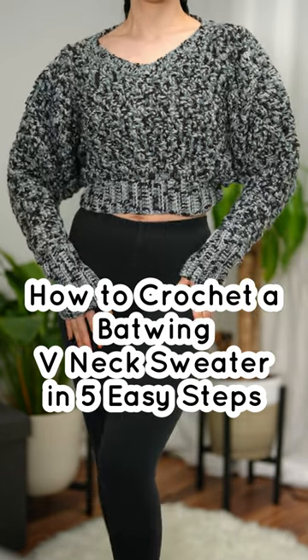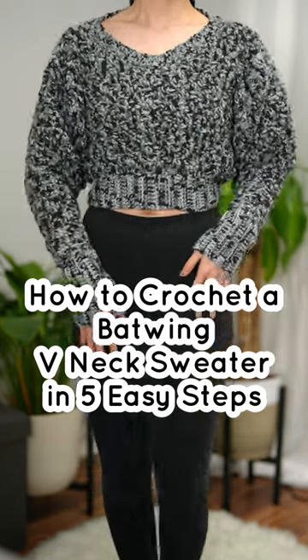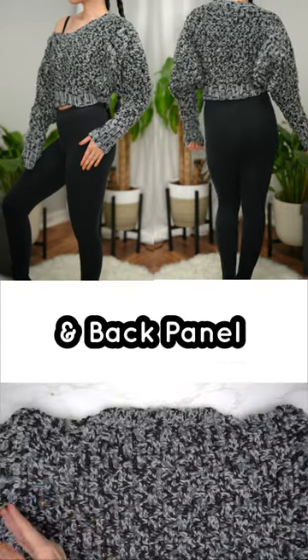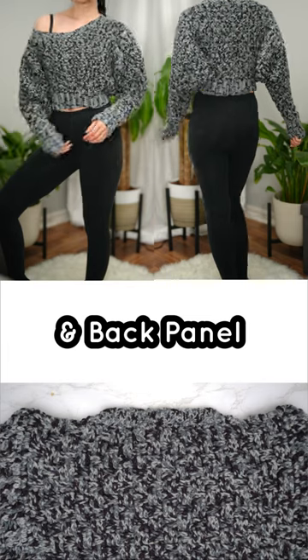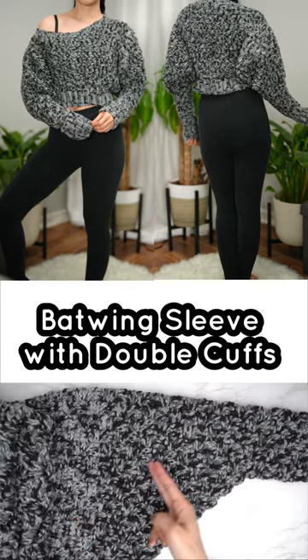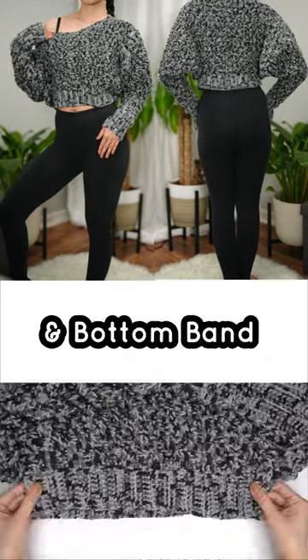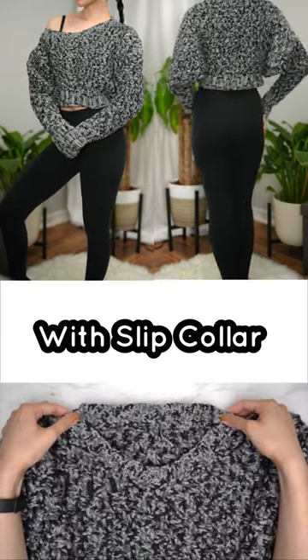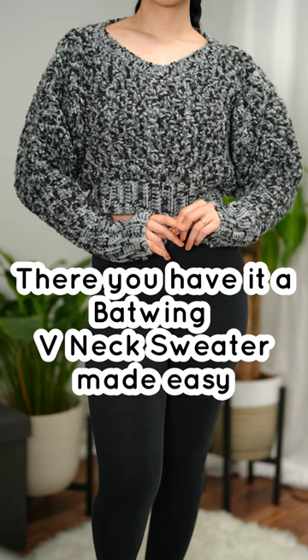How to crochet a batwing v-neck sweater in five easy steps: basket weave front panel and back, batwing sleeve with double cuffs, and bottom band with slip collar. There you have it — a batwing v-neck sweater made easy.